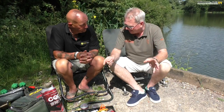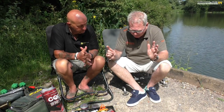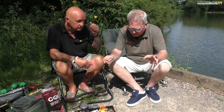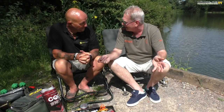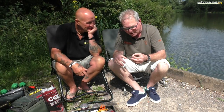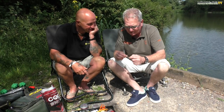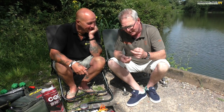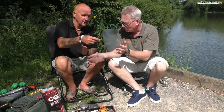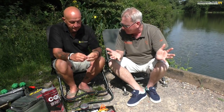One thing I keep hearing about and seeing in magazines and on filming is a thing called a flick rig. I know it's a bit of a joke really. I've got one in my hand here which Ian's just tied up, so let's just unravel it. I've taken this one home with me — so what's it all about and where did it come from?